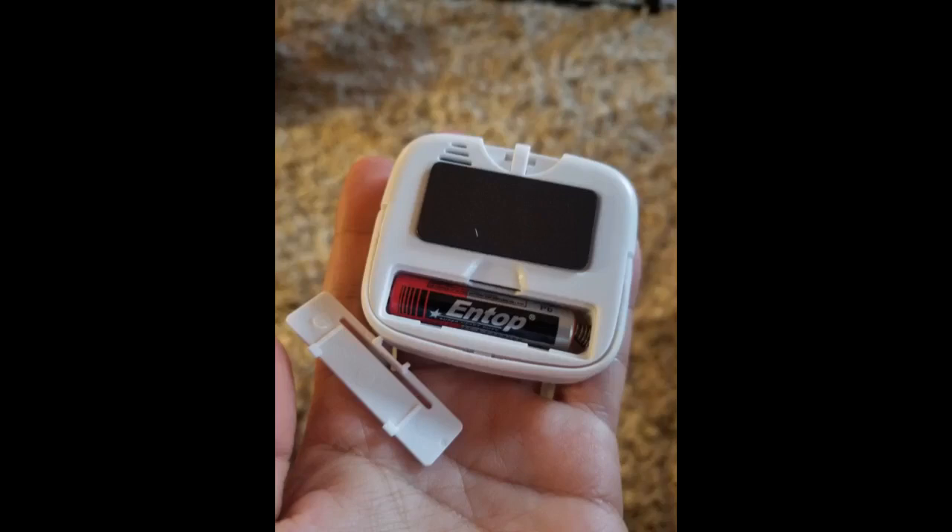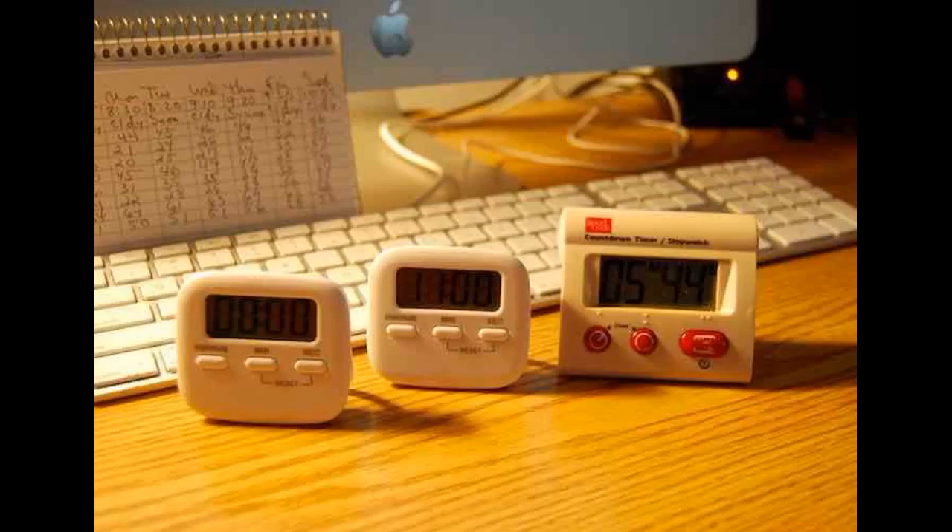These were smaller than I would have liked, but they work great and the alarm is plenty loud. I needed something to replace an old supermarket timer. Easy to use, easy to see display, and the alarm can be heard from another room.